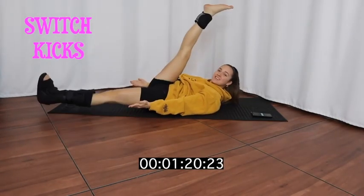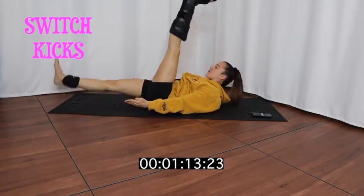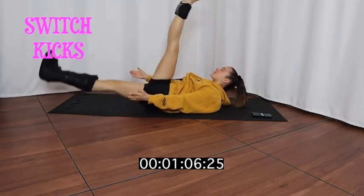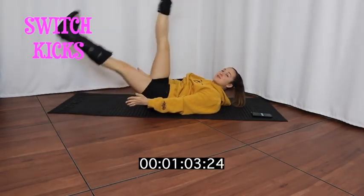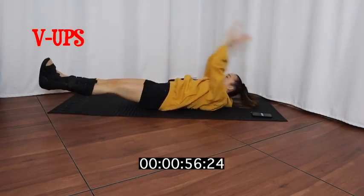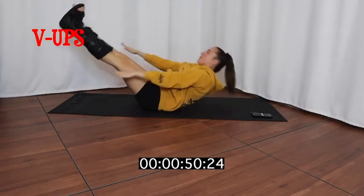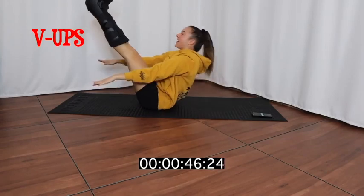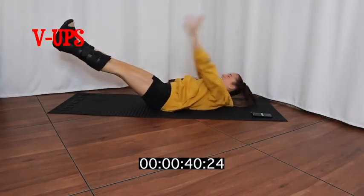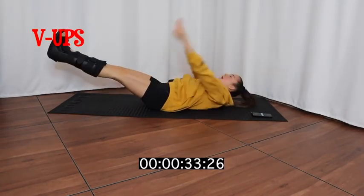If you guys are trying this with a boot or with an ankle weight, it's going to be hard. This next one is going to be a very big challenge. This is so hard! My legs are shaking. We're breaking a sweat with this.